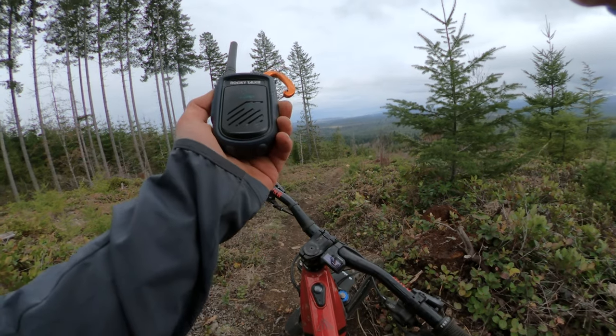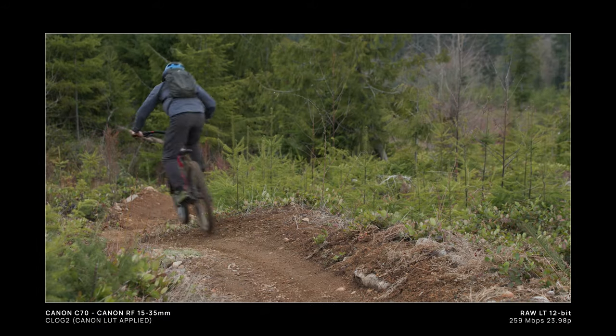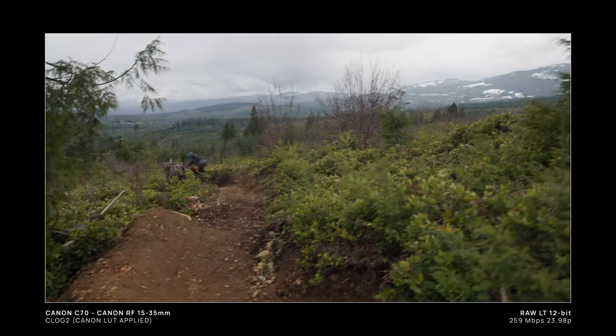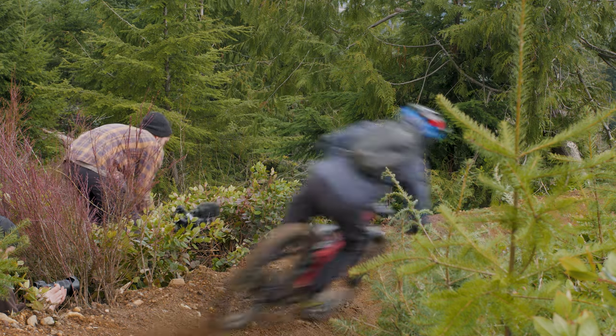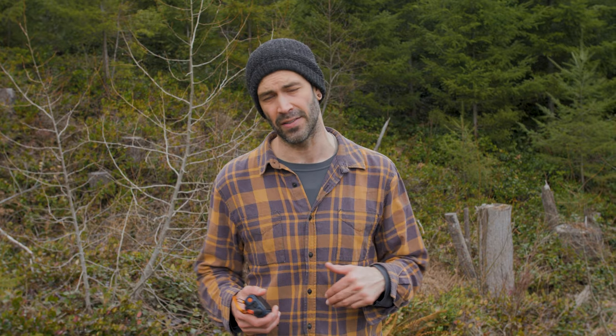We're on the last little section of trail we're going to work on today. We just have a few features here to session and then we'll get out of here before the rain really kicks in. That is it for today — we managed to get all the shots in before the rain really came. The Rocky Talkies came in clutch to make sure we knew where Mark was as he was doing multiple laps all the way from the bottom of this trail back to the top, and just saved our voices when he was dropping in. Really excited to be bringing these in as a regular piece of equipment on our shoots. Thank you all for watching — until the next video, get out there, make something beautiful, and I'll see y'all soon.